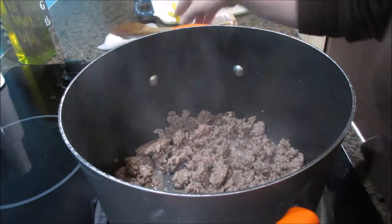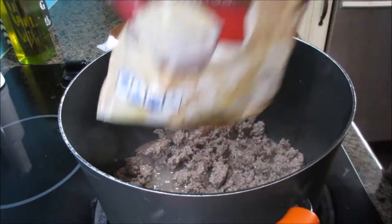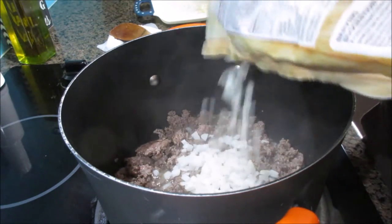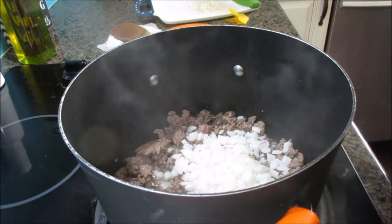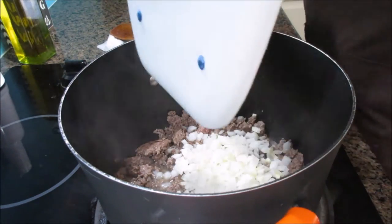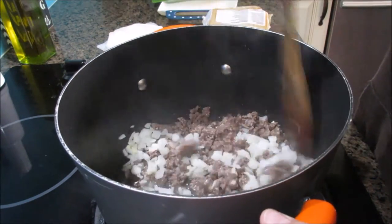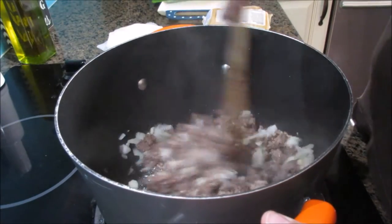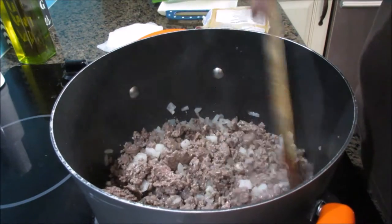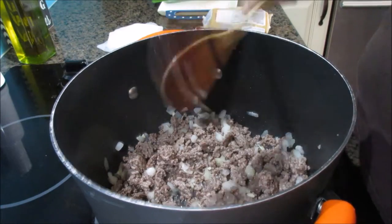I have some frozen onion — this is the best thing you can have in your freezer because the onion is already chopped and you can just add as much as you want. I also chopped some garlic, or you can use already-chopped garlic. I'm just going to let that cook for a few minutes until the onions are thawed out. They will cook more once we add everything in and let it simmer.